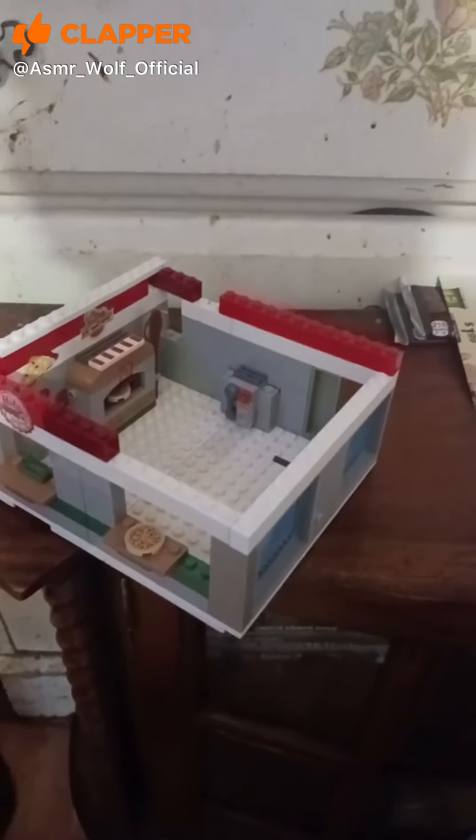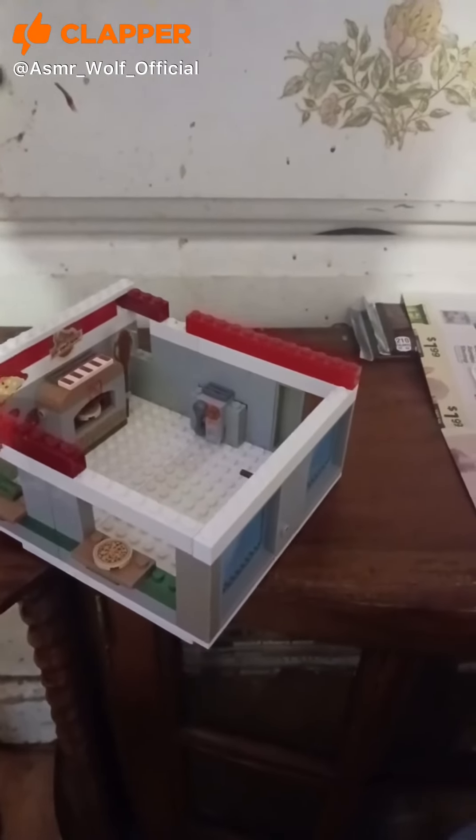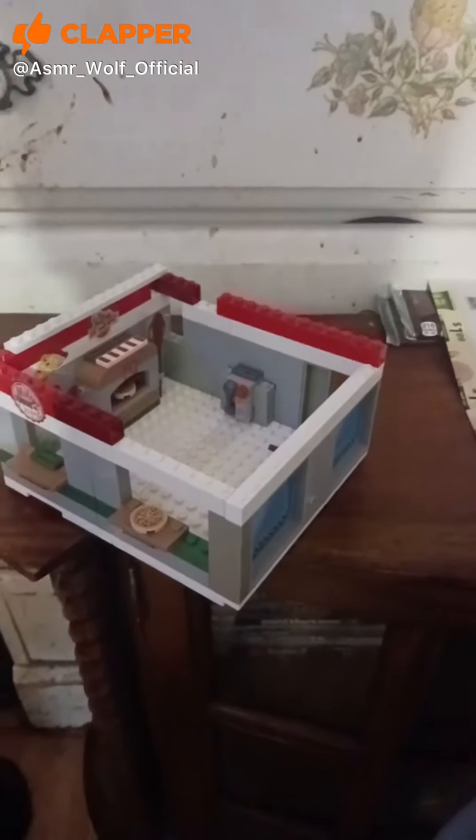Alright, so in this video I am going to be showing you this Pizza Beer Restaurant custom Lego set. Well, obviously it was a different Lego set.